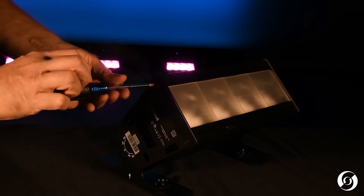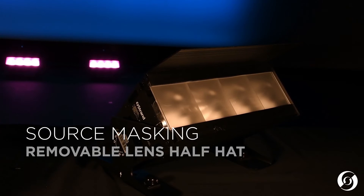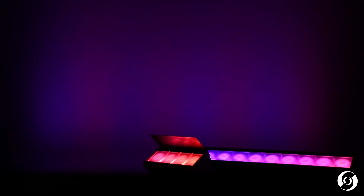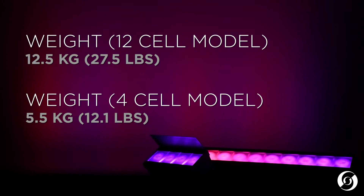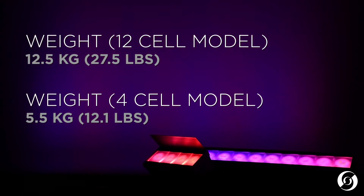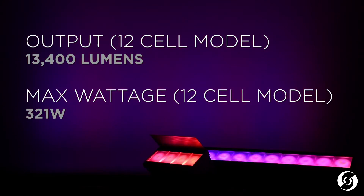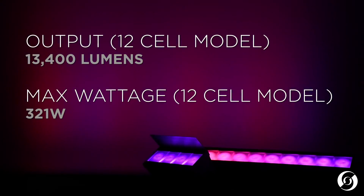The Aurora LED Strip has an extremely robust construction and an easy-to-use form factor, and includes an integrated half-hat designed to mask the light source when necessary. The Aurora LED Strip weighs just 28 pounds, or 13 kilos, for the 12-cell model, and 12 pounds, or 5 kilos, for the 4-cell model. The 12-cell Aurora's high-efficiency LED engines can produce over 13,400 lumens and uses just 320 watts max power consumption.